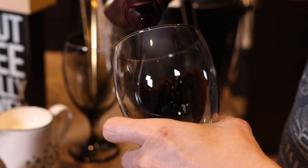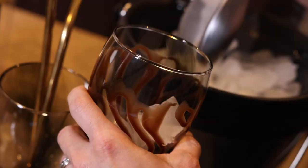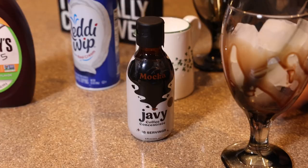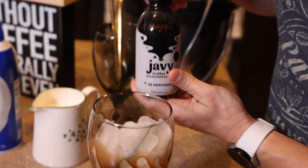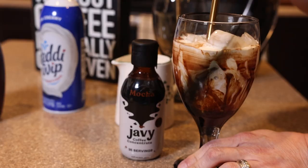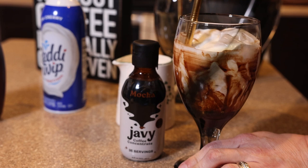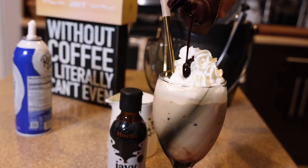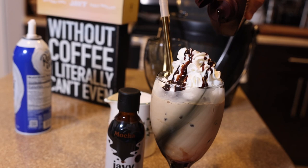Step number one: use your syrup of choice and line the interior of the glass. Step two: fill your glass with ice. Step three: add your two teaspoons of Javi mocha. Step four: fill your cup up with your favorite milk beverage. Last but not least, we choose to use whipped cream and, for a little added touch, a little extra chocolate syrup.